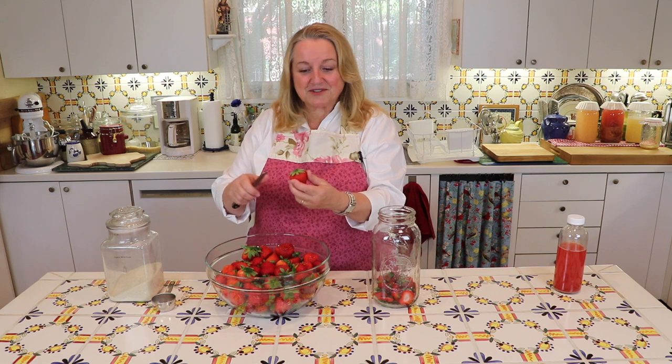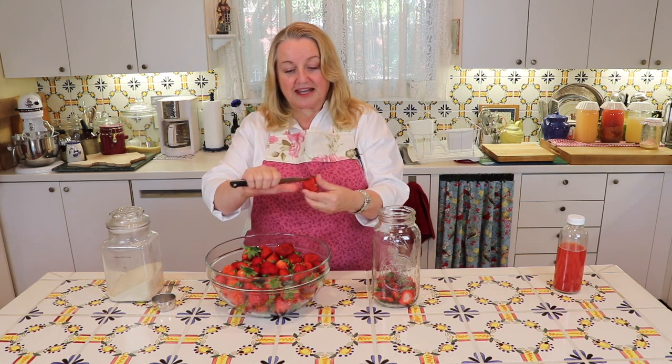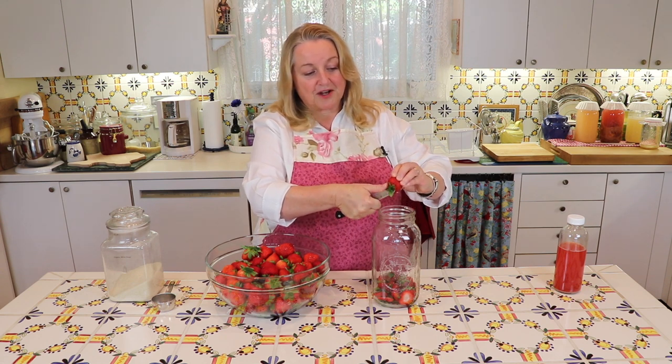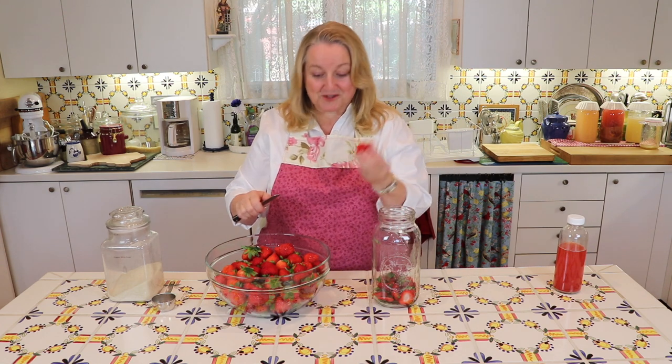I'm just going to hull these — you can cut the tops right off like this and just dump them in a jar, or you can do the more traditional hull where you kind of take out the center. Either way is fine, it doesn't matter. Whatever way you like to hull your strawberries is fine — the bottom line is save all the scraps.